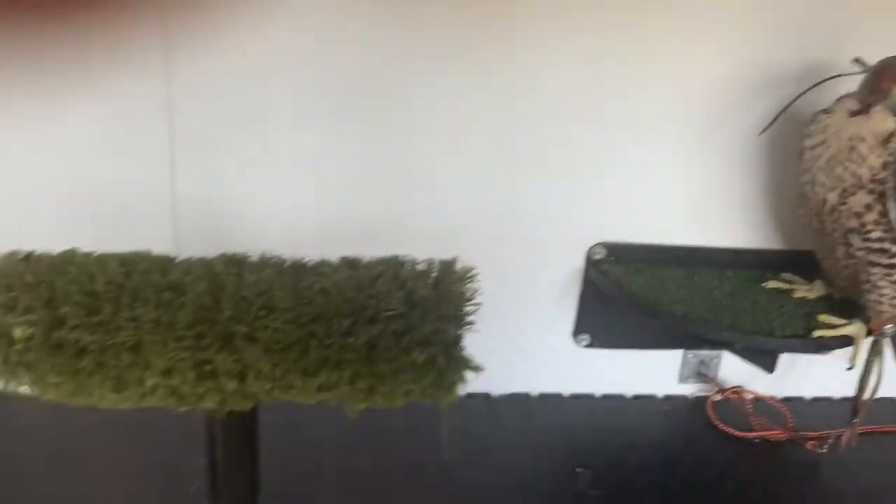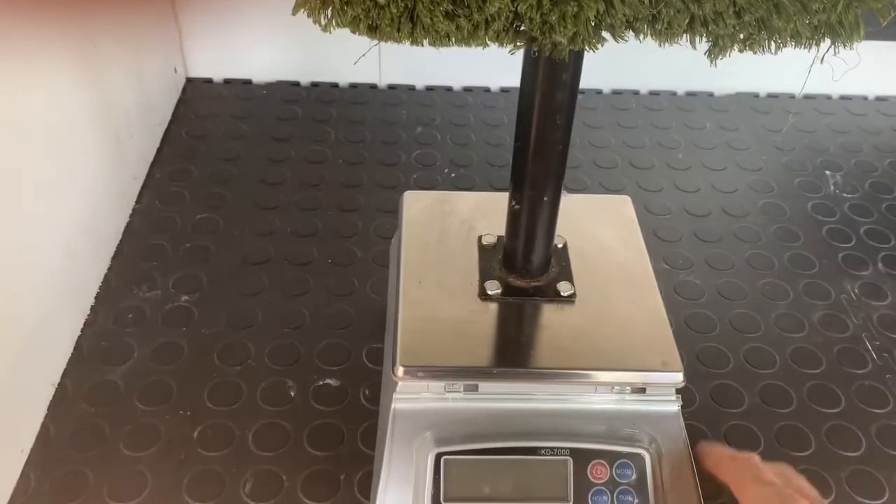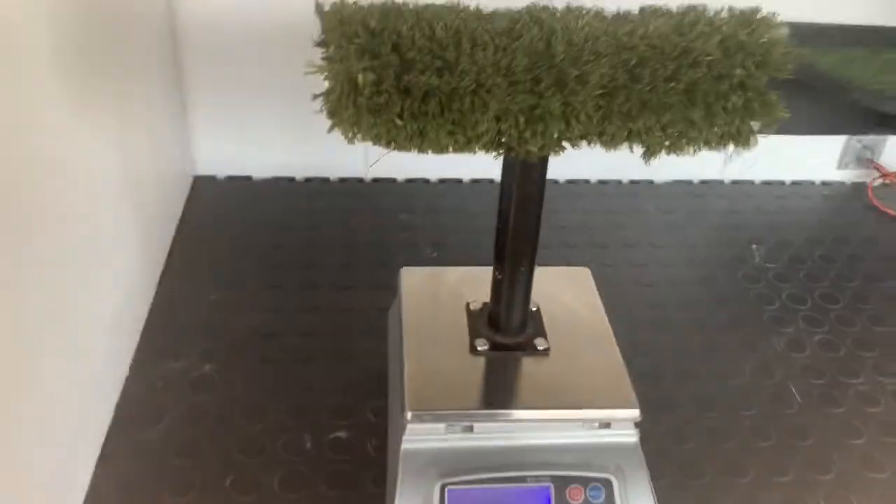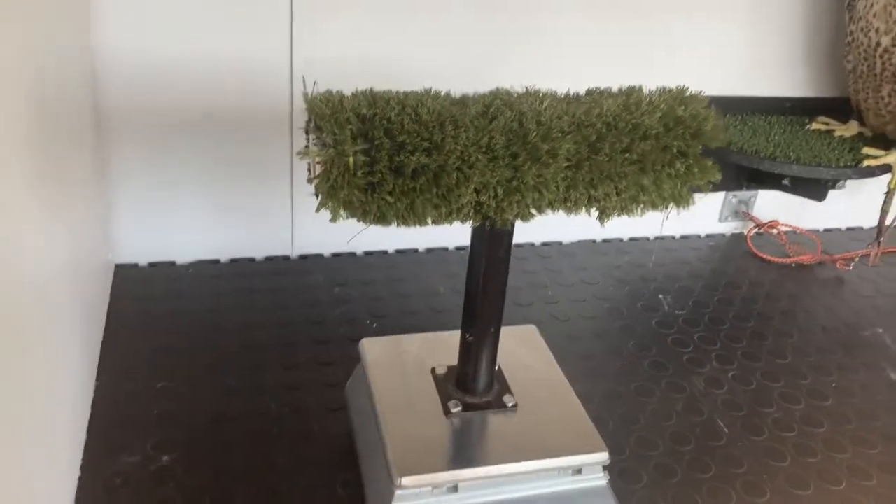I'm going to stick her on top of the scales and check that she is sitting at the right weight.